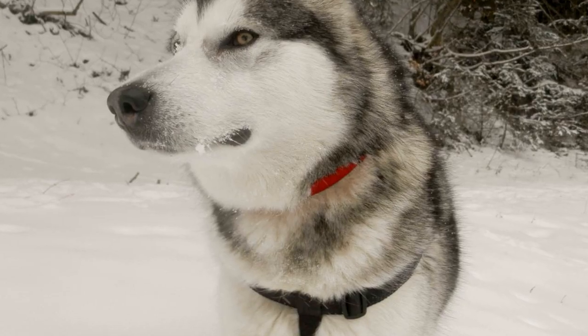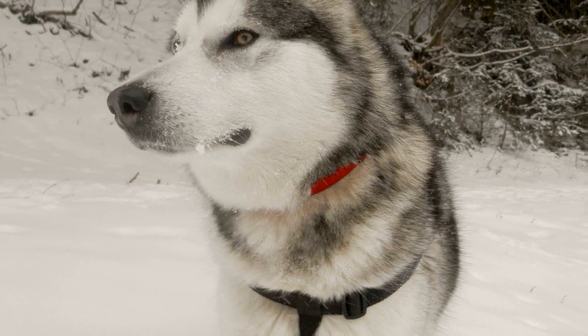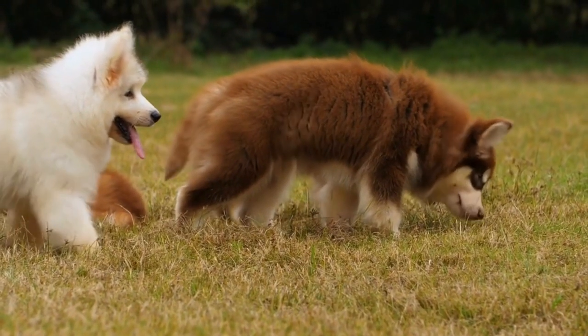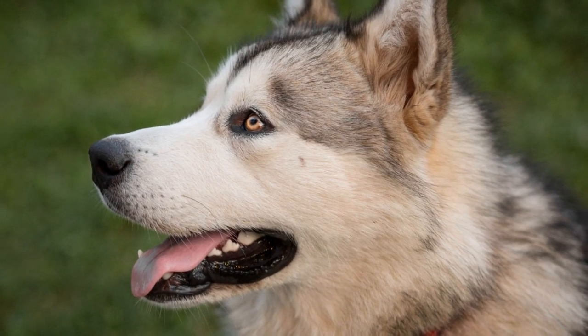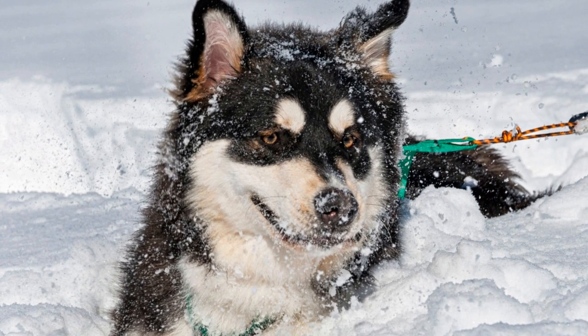Improved Coordination: Freestyle dancing requires precise movements and coordination between you and your Alaskan Malamute. As you practice together, you will both develop better balance, agility, and body awareness. Strengthened Bond: Dancing is a wonderful way to deepen the bond between you and your dog. Through synchronized movements, you will develop a unique form of nonverbal communication, trust, and understanding.